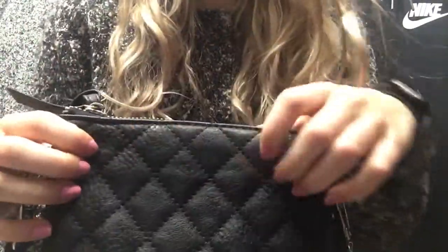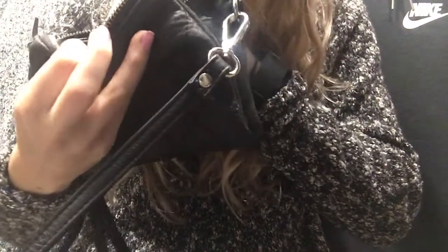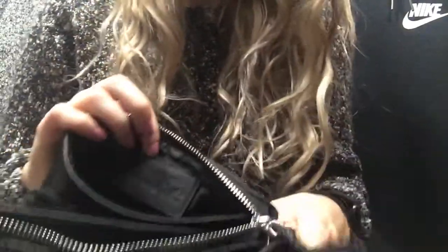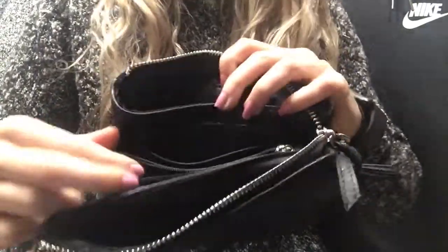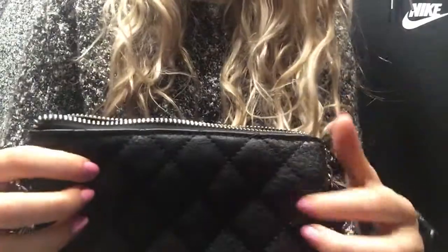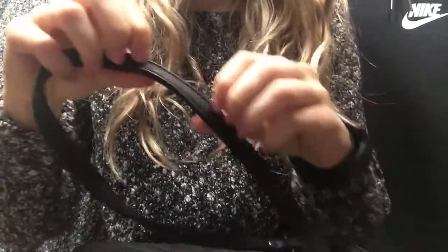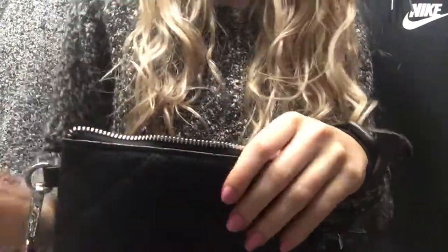This is a plain black purse. I didn't think it had a brand name — oh, what does it say? Charming Charlie. It's an interesting name. I also got this at the thrift store for like four dollars. I really like this because it has a lot of room. It also has just a multitude of pockets, a coin purse, and it has just a plain black strap. It just kind of sits comfortably on your side.